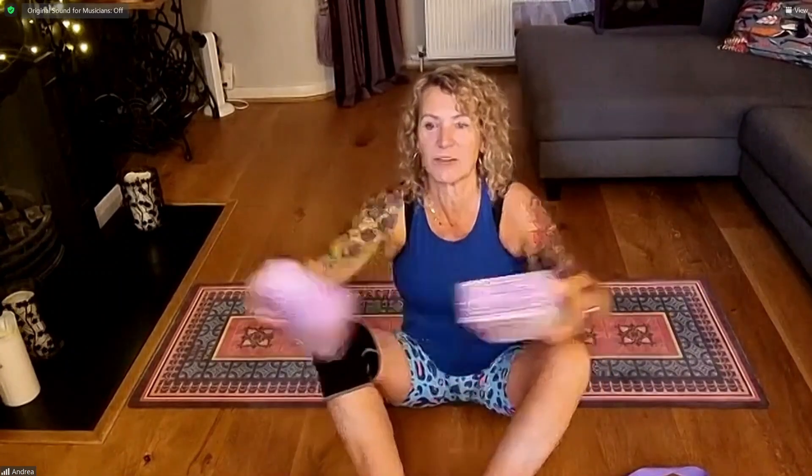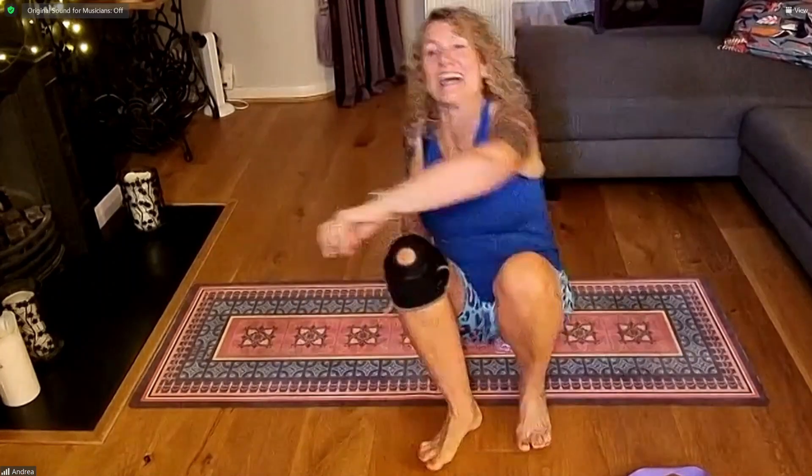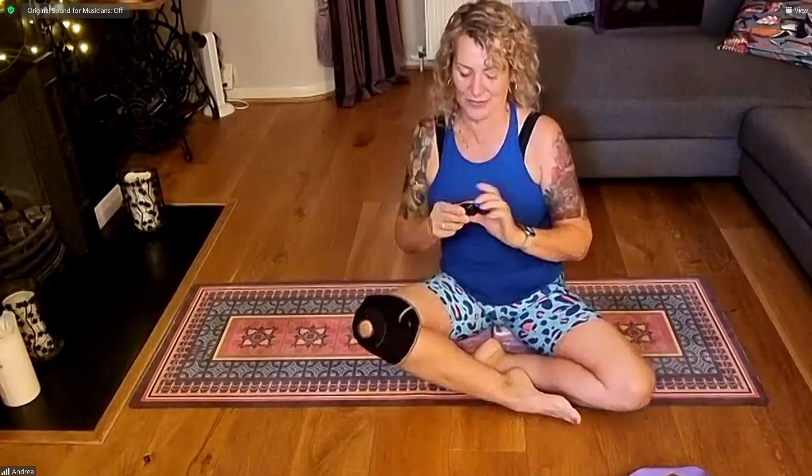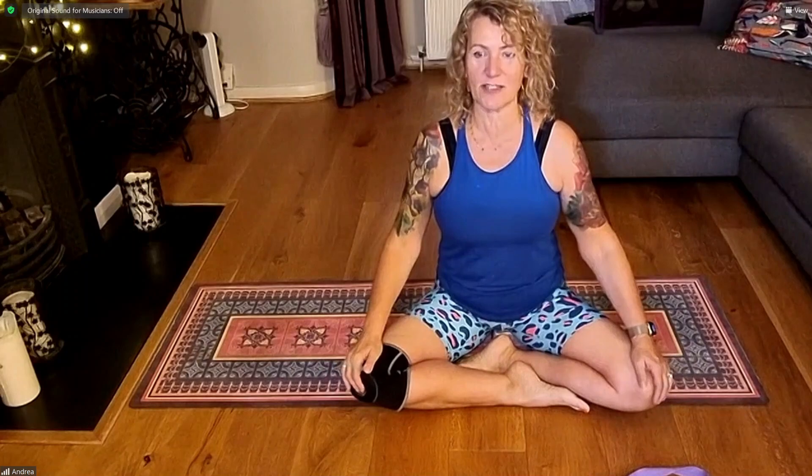We're going to start off sitting down. I'm going to use my yoga block and sit on it because that lengthening in the spine can make a difference. If you've got two blocks, put them side by side for a wider seat. If you haven't got blocks, a cushion to raise you up will also feel quite nice. Sitting comfortably, find that nice sweet spot and push down into your sits bones — clench your butt cheeks a bit, lengthen into the spine.